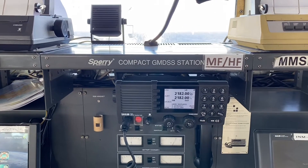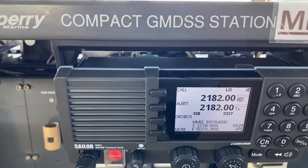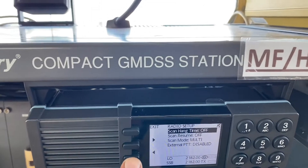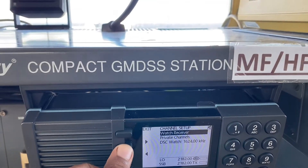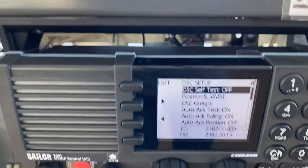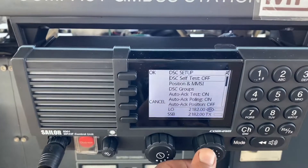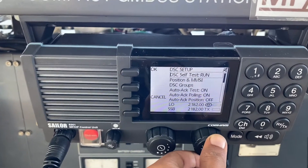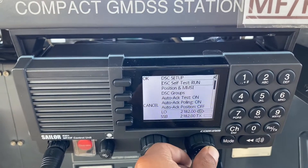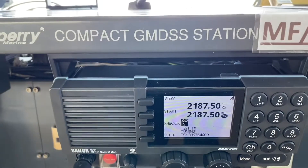To carry out a self test on an MFHF Sailor 6801 equipment, we will first go to More, then go to Setup, and scroll — keep going until we find the DSC self test. You can see it is set to Off. We press this button, revolve it, and go to Run, then press this button once more.